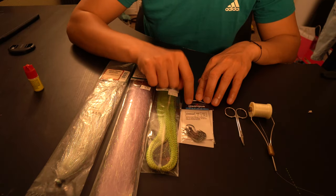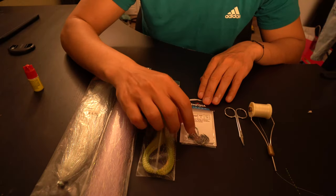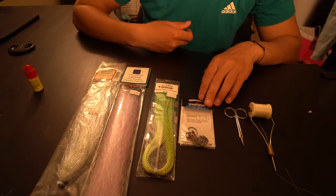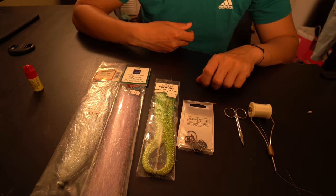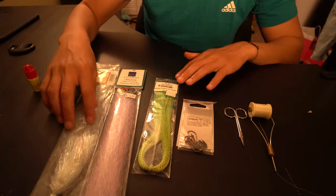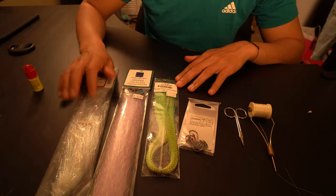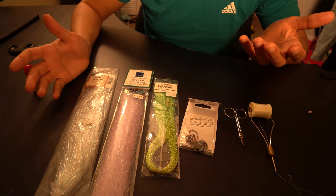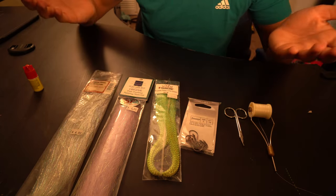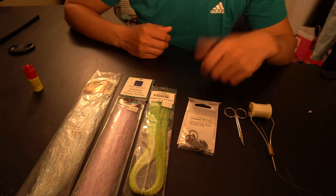First off, to get started, the most important thing is to make sure you have your hooks. These are just a size two — I picked them up on sale on Black Friday, only two bucks for 14, so that was a good deal. Then you want to make sure you have multiple different colors of either feathers or fibers. Here we have a green sparkly, a purple sparkly.